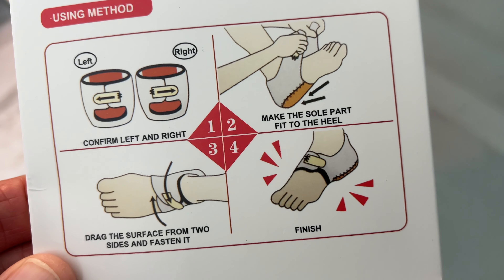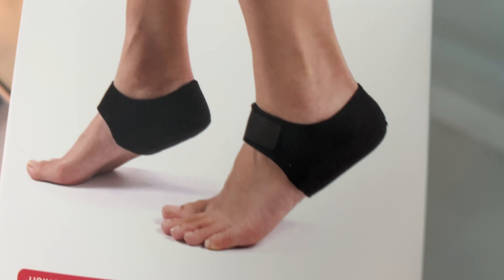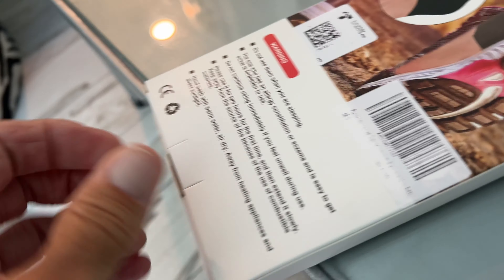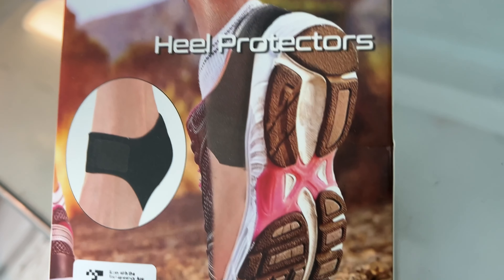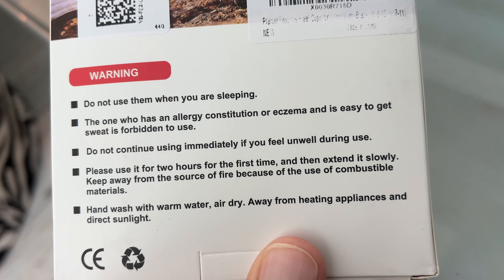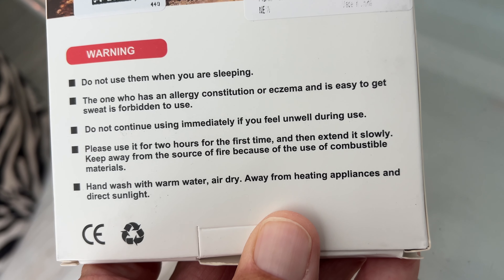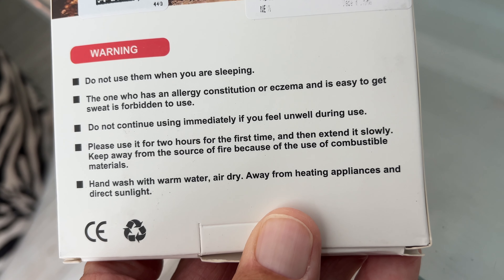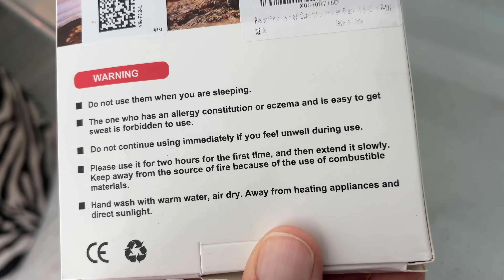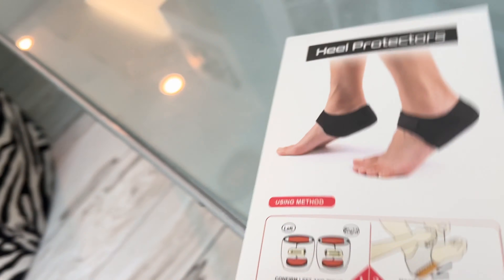They're supposed to be filled with gel and we're going to see if these things work. This is the box — it shows you all this stuff. Do not use them when you are sleeping. Two hours for the first time and then extend it slowly. Wash hands with warm water. Some weird stuff they're saying, but we'll try them out and see what happens.